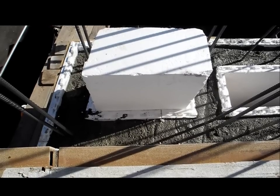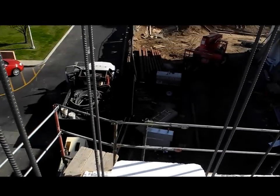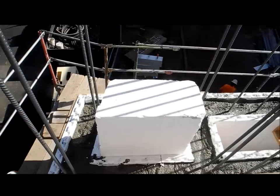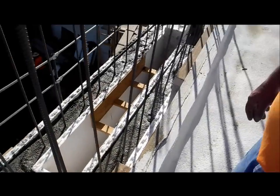We're approximately 22 feet now, we're going up to 30 feet — just an innovative thing that we came up with that helps us build pillars.